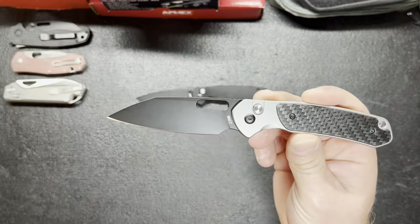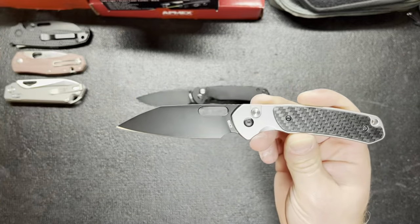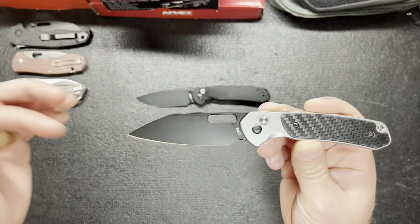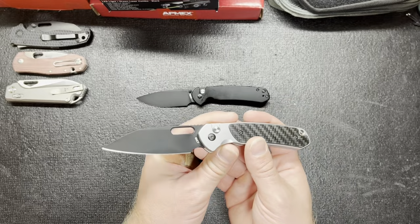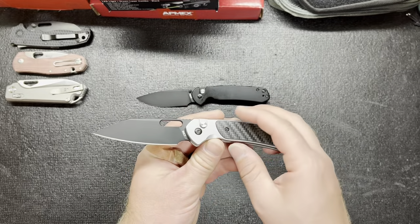I did not know I was going to like the Wharncliffe. I thought it looked a little too elongated — it just looked long and kind of goofy in the pictures and other videos and stuff — but once I got my hand on it I was like, yeah, this is the one.